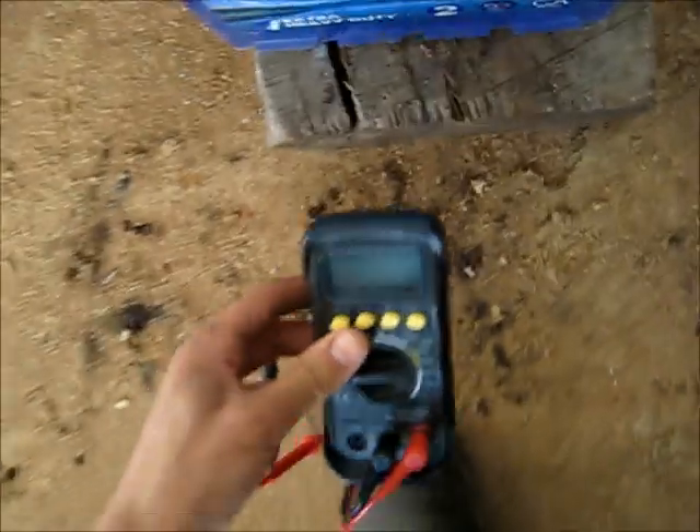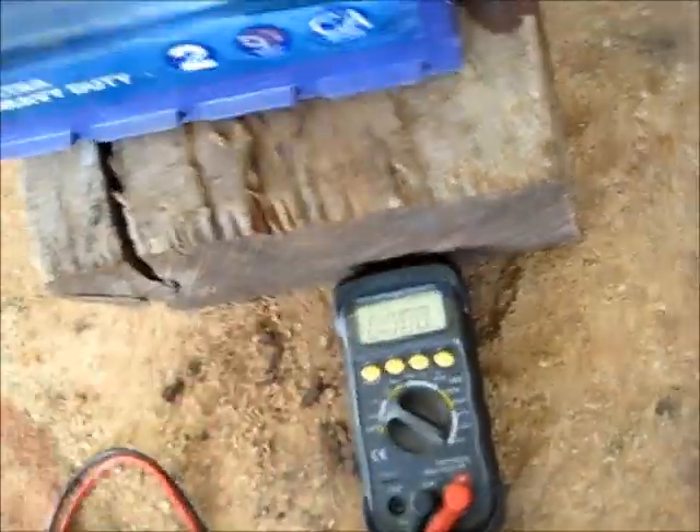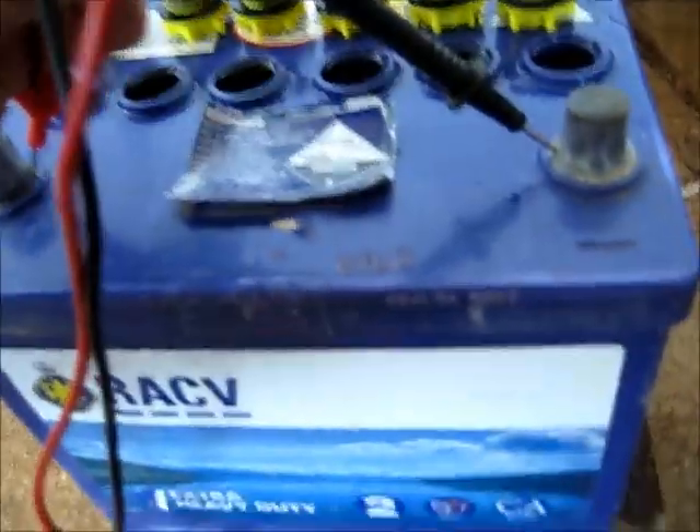The cells are shorted unfortunately. The desulfator did fix the battery, but these two cells here are shorted, which is stopping the others from holding their charge. It's these two cells that let the battery down. Voltage check: 12.13 volts. Those two cells have really let the battery down. Let's see the amps — it's actually done better than before. But it's just those two end cells; the negative plates are ruined. 4.65 amps.